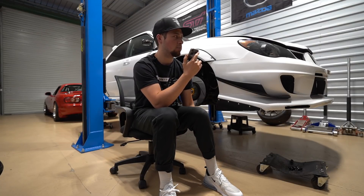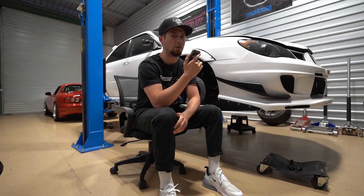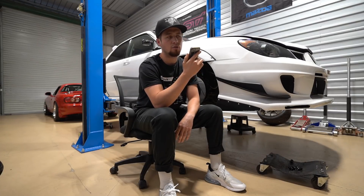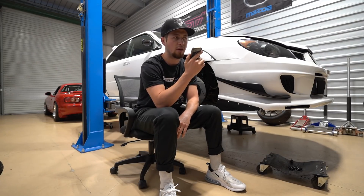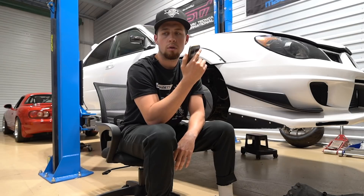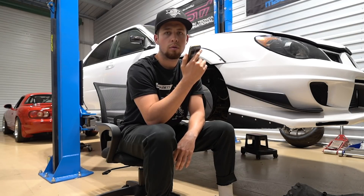Like that guy with the LS BRZ who did his NOS purge with the windshield wiper — that's the kind of CAN integration you mean. It essentially works with the factory computer. I was asking some tuners and they said it ranges from about $1,000 to $2,000 to actually tune a standalone versus a $500 reflash. Do you have any pricing or numbers you can give on tuning standalone?